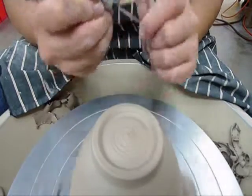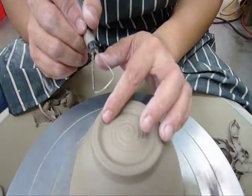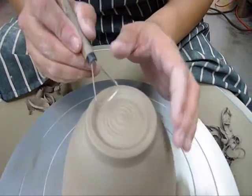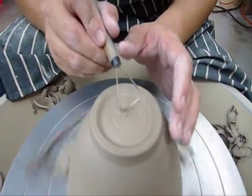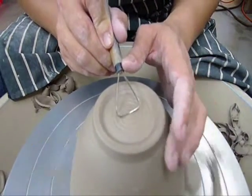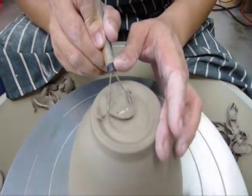How deep should we cut our bowl? The bottom of this line should be just slightly higher than the bottom of this line here. Now it's time to smooth out the inside. Place the center of this tool onto the center of the bowl and move it towards the foot area.